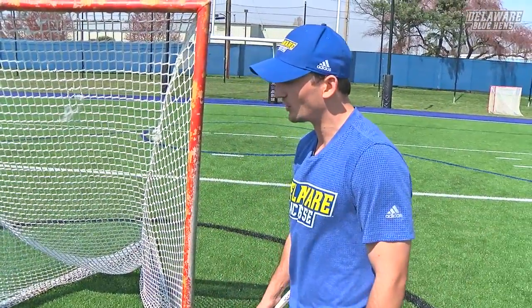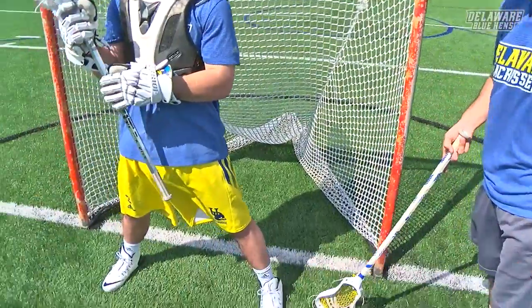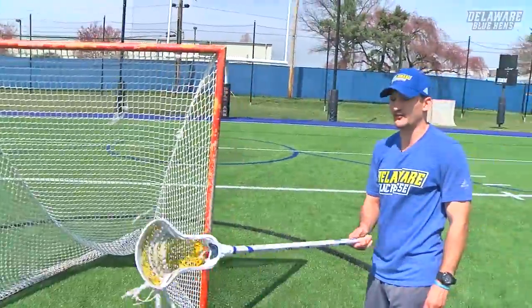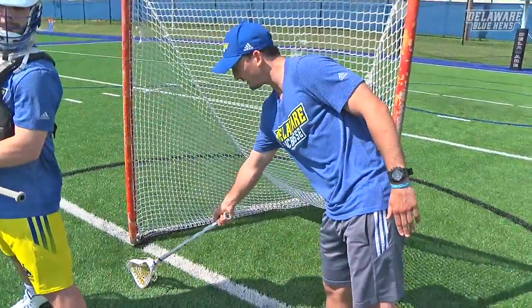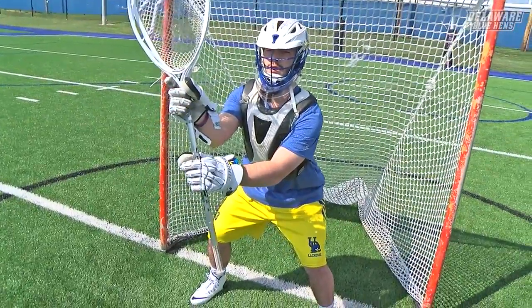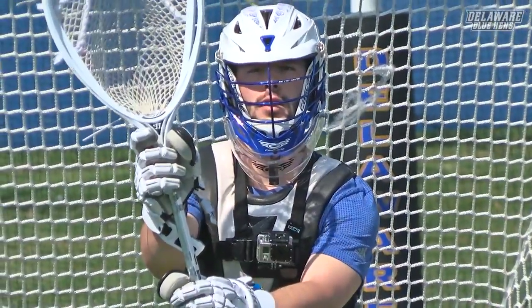A little tip that goalies are told when they're younger is to step towards the ball. At University of Delaware, we're teaching the goalies to step sideways rather than forward. Because if Parker is sitting here and there's a ten-yard shooter out there and he steps towards the ball, he's making that ten or eleven-yard shot into a nine or ten-yard shot — giving himself that one little extra second to react, but taking himself out of position. So if he's in that stance and steps sideways, he's keeping that ten or eleven-yard shot a ten or eleven-yard shot.